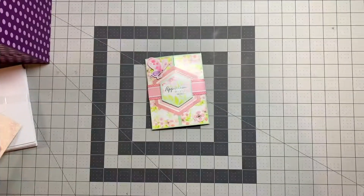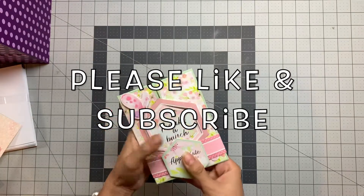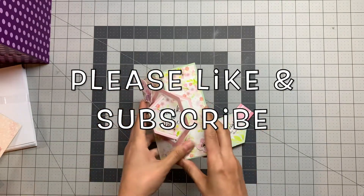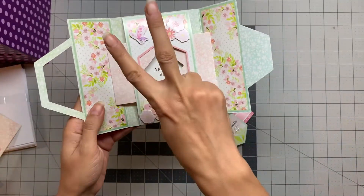I really appreciate you being here. Hope you enjoyed it. Please like and subscribe, and see you in my next video. Peace out to you.